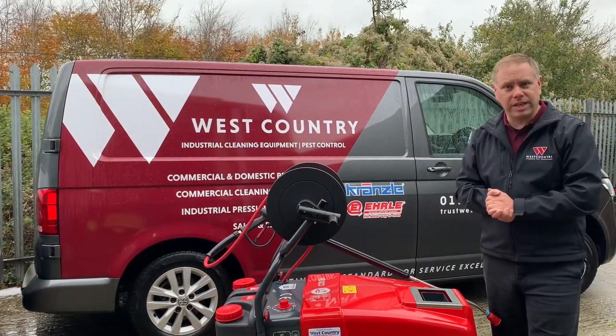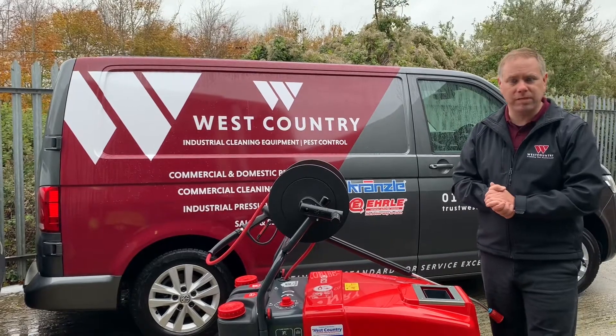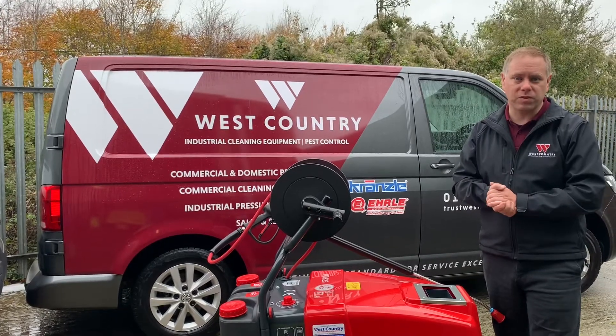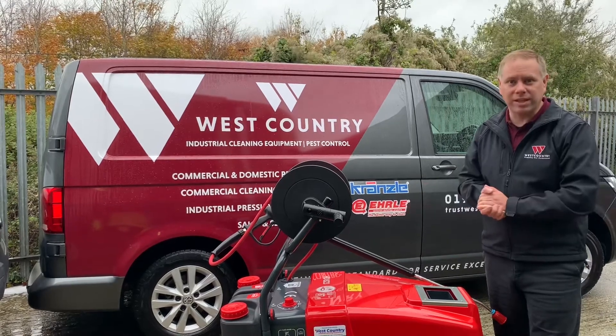Thank you for joining us today and watching this overview of the Earl HD 823 Premium. If you have any questions or queries, please feel free to get in contact — our contact details are at the bottom of the screen. This has been Lee from West Country Cleaning Equipment, and this is the better way to clean.